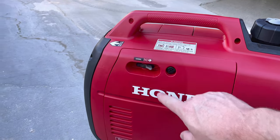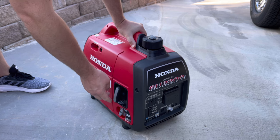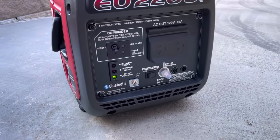Close the fuel cap and open the vent, then turn the fuel selector switch to on and open the choke all the way. With about four pulls, the generator fired right up. We'll let it run and do some testing in just a minute after closing the choke.